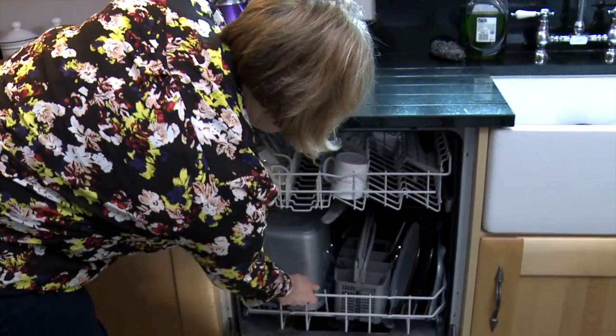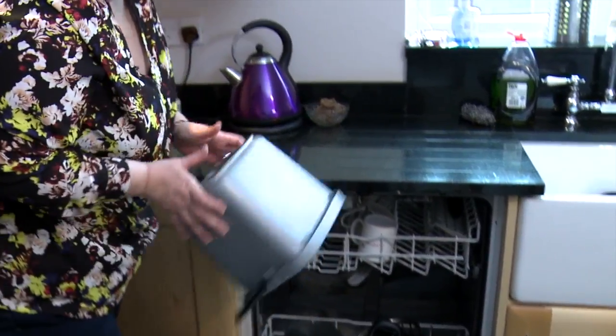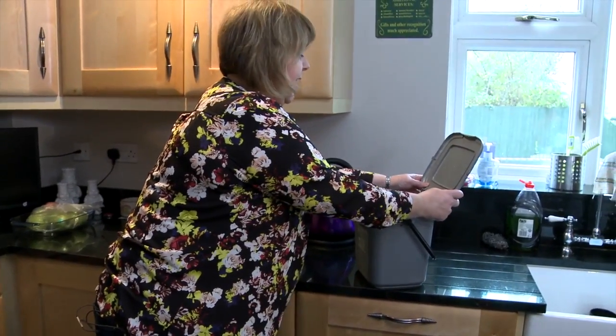To make sure that my kitchen caddy stays spotlessly clean and hygienic, I just put it in the dishwasher. Out it comes — clips back together again.